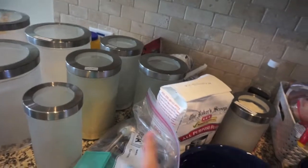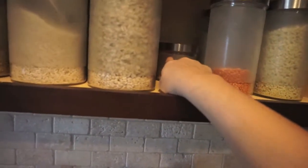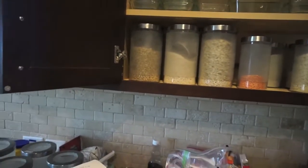A couple of things I haven't used in forever, like the cornmeal and coconut flour — I'm sure they're both really old so I'm going to get rid of them. I also pulled a container out of this section and I have some smaller ones I can use, which I might pull those out as well.